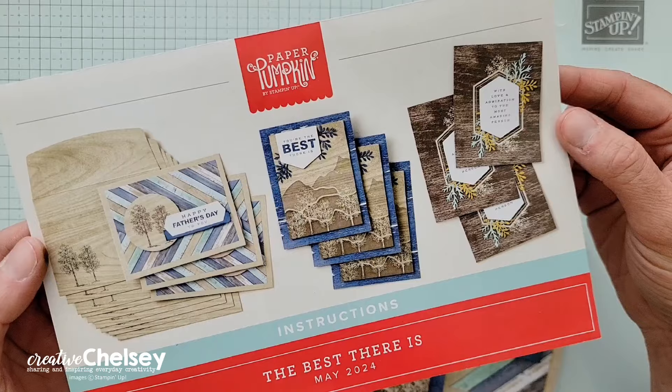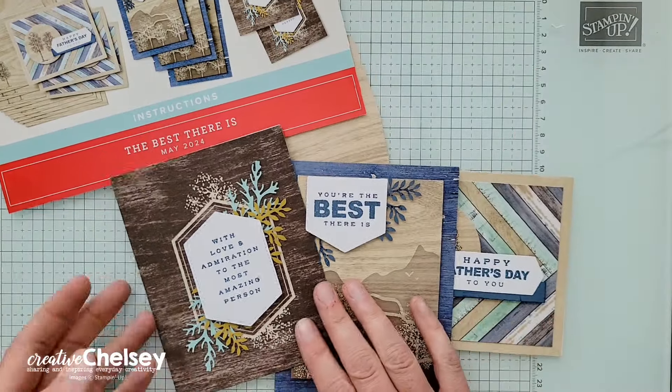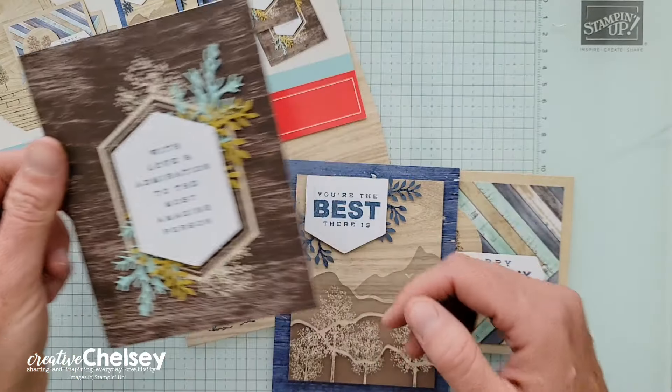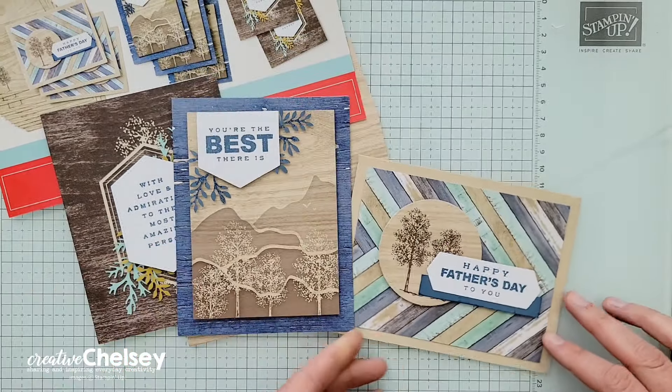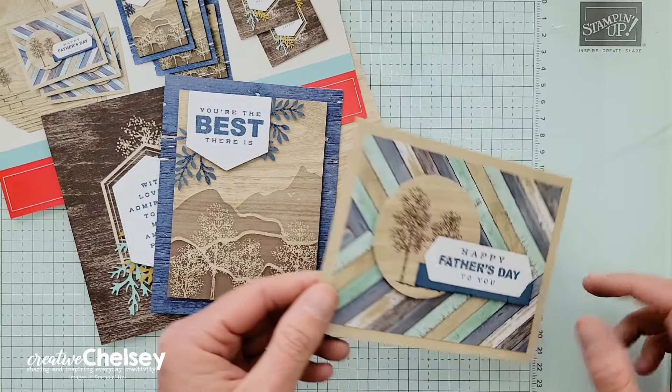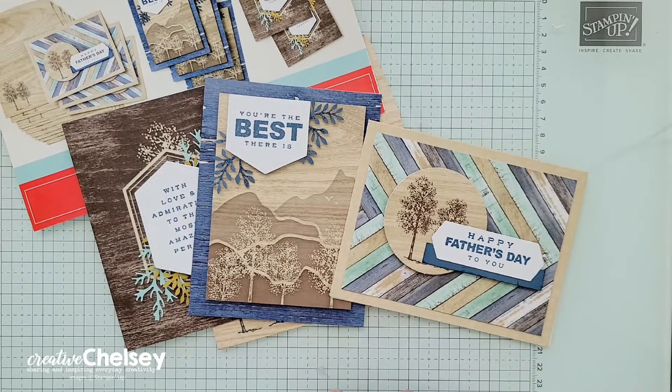Today, I'm sharing my fifth and last alternative card ideas. The project from this kit creates a total of nine greeting cards, three in three different designs. If you would like to watch me unbox this kit and create these cards, or see any of my other alternative projects, you can click on the playlist in the top right corner.